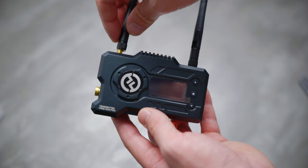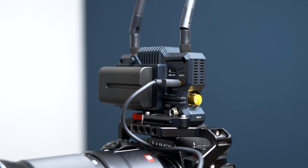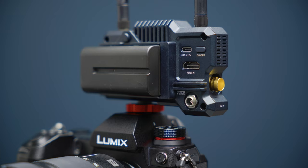The transmission distance of this kit is around 400 feet. They report that the latency is only 0.1 of a second, although I find it to be greater than that. There are different fan modes, so you can change the cooling depending on how quiet you need the set or how hot your receiver or transmitter is getting. You can also power this kit via Sony NP batteries or via USB-C. There are HDMI and SDI ports as well for setting the feed to whatever you need.